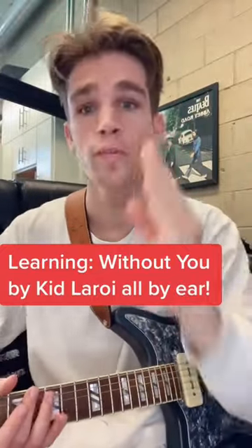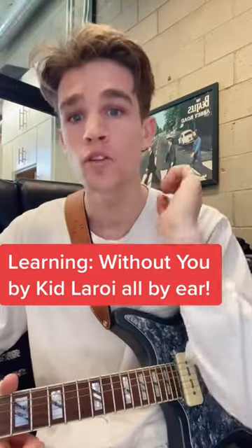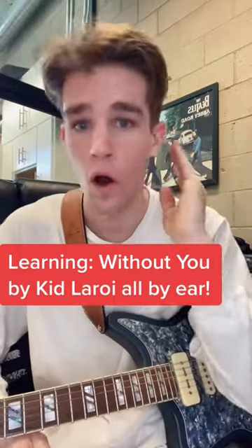Right now we're gonna learn 'Without You' by Kid Laroi. I've never learned this song, nor have I really ever listened to it all the way through. So right now I'm gonna learn it in 60 seconds, all by ear.